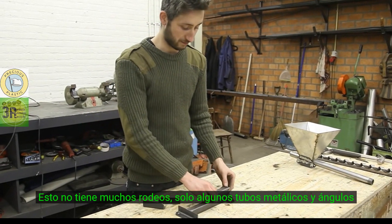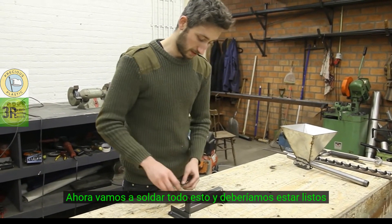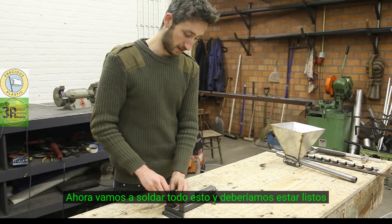This part is pretty straightforward — just some metal tubes and angles. We're going to weld this all together and then it should be ready.